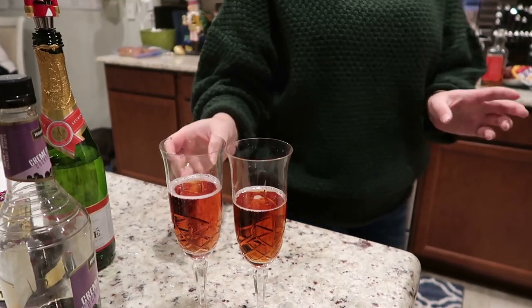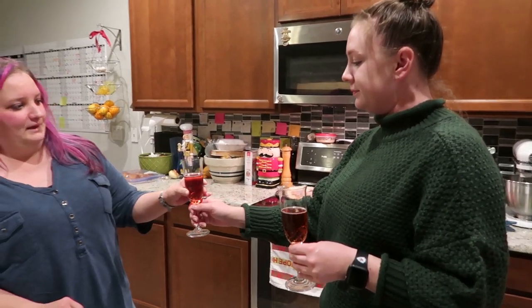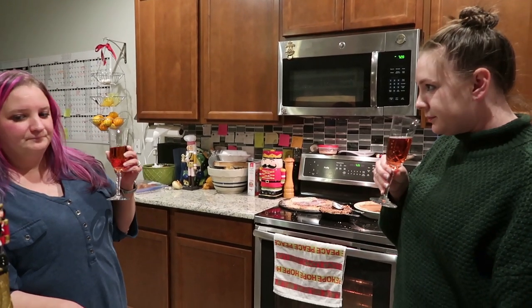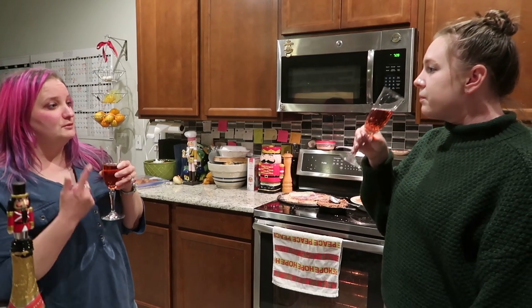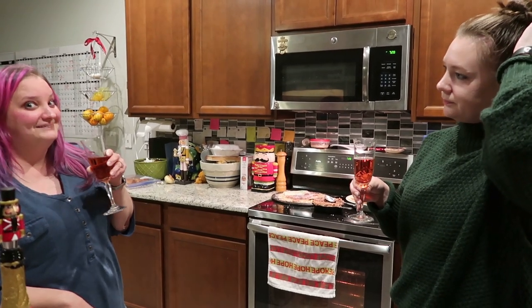Let's do some taste testing! That's really good — and it makes bad champagne taste better. That's still really easy to make. The second one is tasty too — smooth. I like that one better. It has a hint of vanilla. Okay, next we have three drinks that I actually have recipes for.